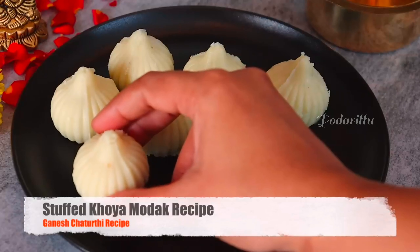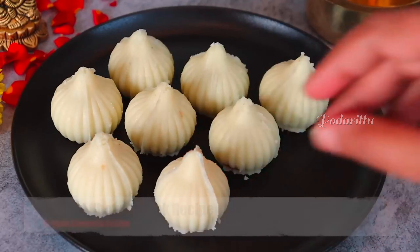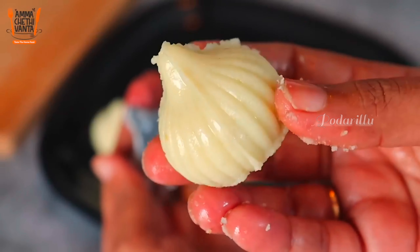Hi, welcome back to our channel. In this video, we are going to make a sweet treat. Now let's get started.